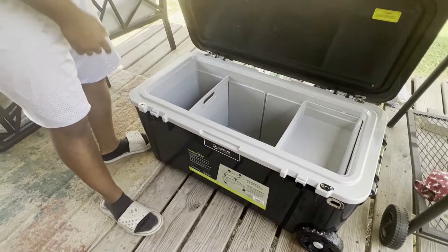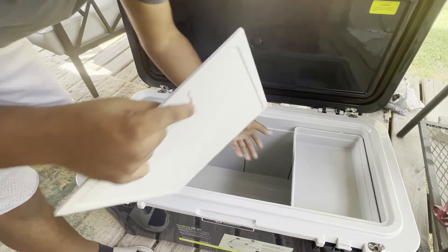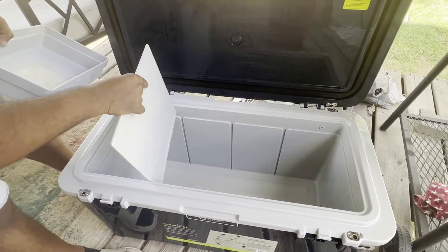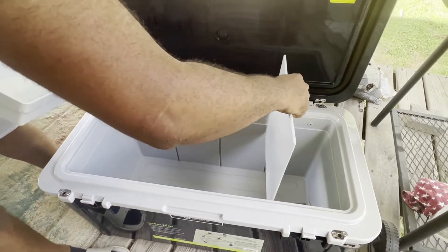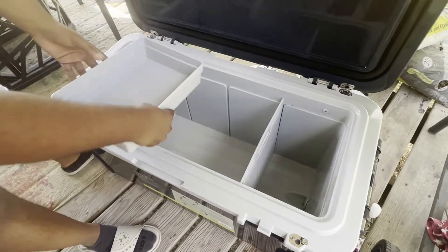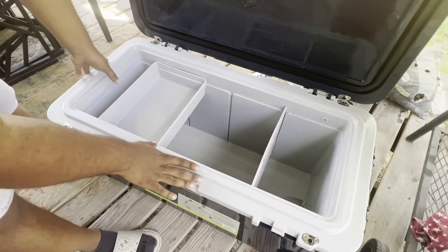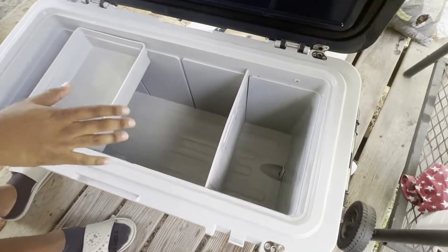We live in Texas and it has a cutting board. You can kind of section it off any way you want to do it. You got three little sections here so you can arrange things any way you want. You got a little tray to put produce up there so it doesn't get wet. This is a really, really good cooler.